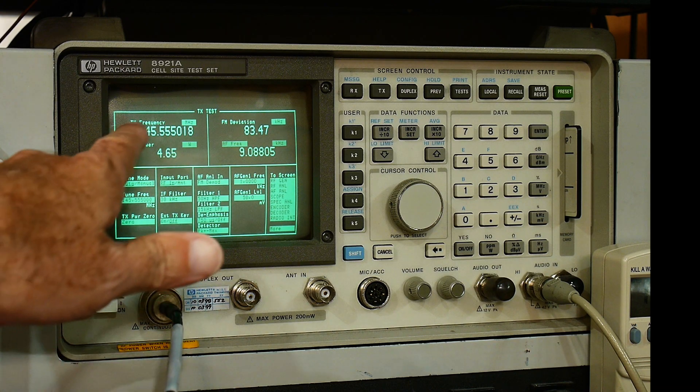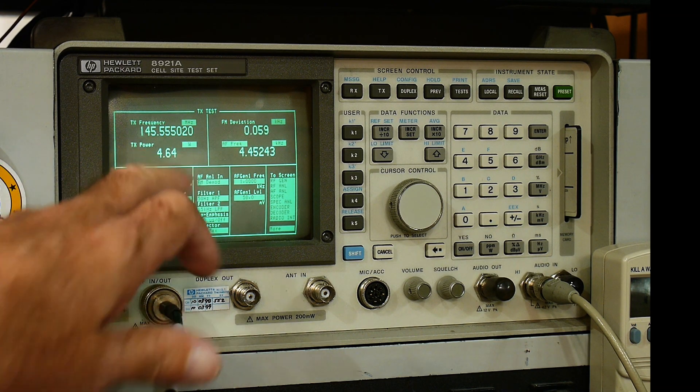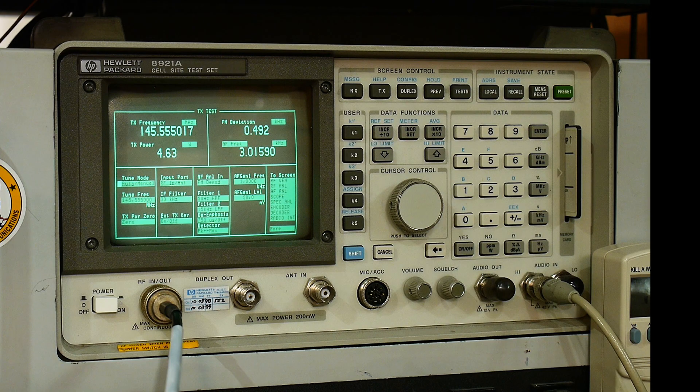We are at 145.555 and we're outputting 4.64 watts. Let's see if it modulates - I'll push a DTMF tone. Yeah, we can see the modulation there, about 3 kHz.